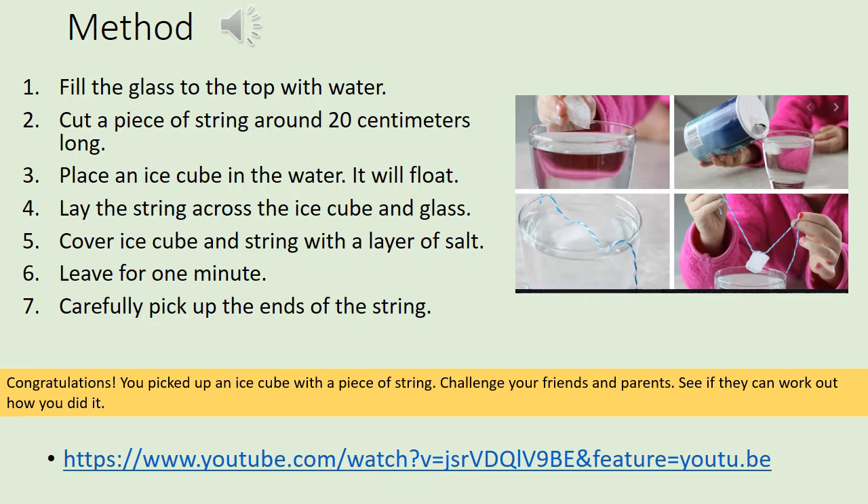Leave it for a minute and then see if you can pick up your ice cube. If you manage to do it, congratulations! See if you can challenge your friends and parents to work out how you did it. There's a link at the bottom to a YouTube video you can watch if you're unable to do it. Maybe even video it and send it to us — it would be lovely to see how you're getting on.